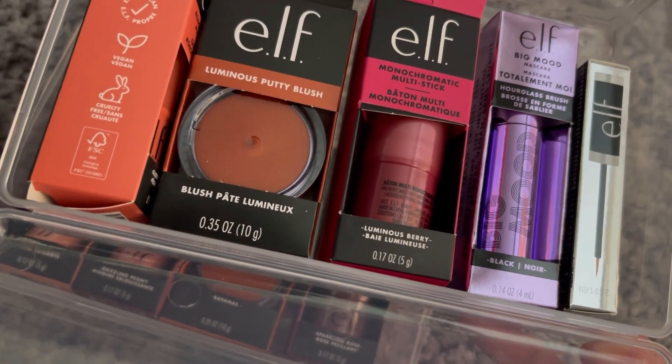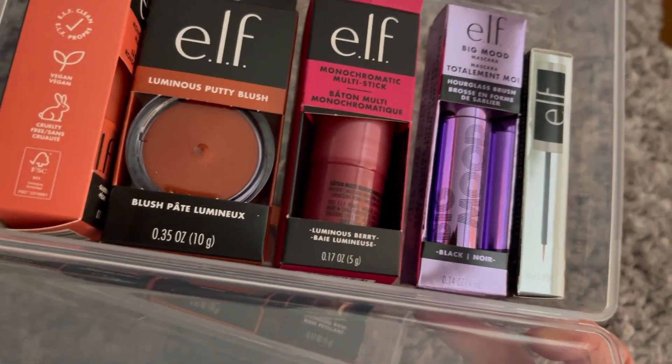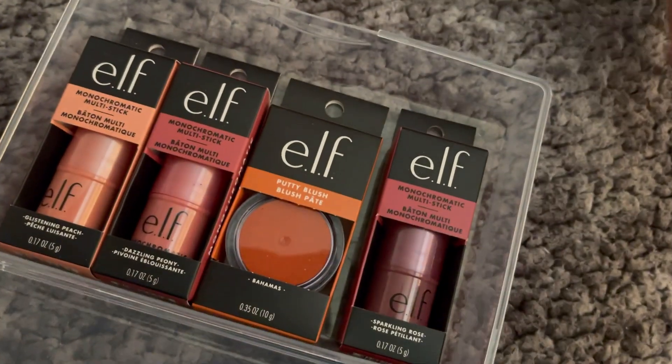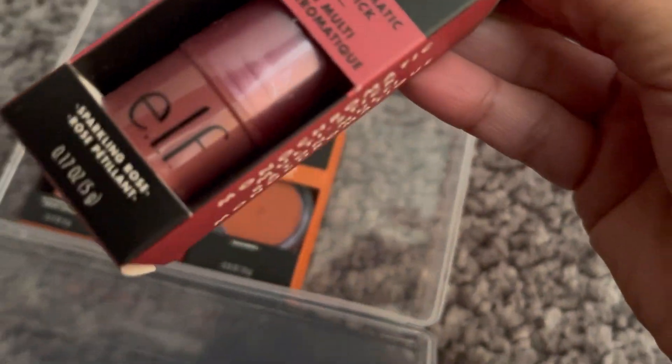I've been using powder blush but nowadays I intend to concentrate more on cream blushes. I don't know if you've seen one from Primark as well, but this one is ELF. So let me just show you what we've got today.